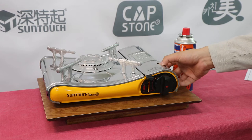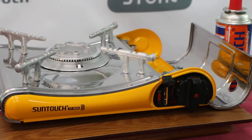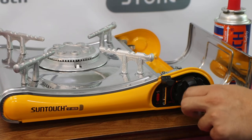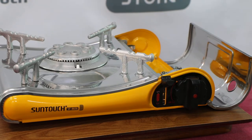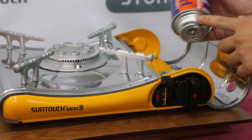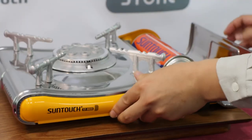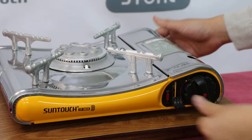First, open the gas compartment cover using the excess grip. Make sure the locking valve is in the unlock position and the flame control knob is fully in the off position. Line up the notch on the cartridge with the tap on the stove and gently insert the gas cartridge. Press down the lever so the gas cartridge slots into place.